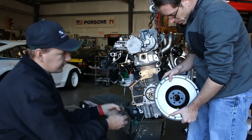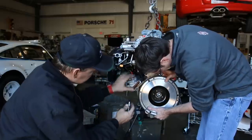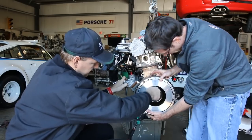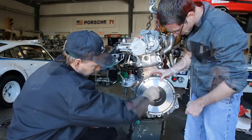Now we are going to be mounting our single mass flywheel in place and we're going to line that up. Cody has red Loctite on these flywheel bolts — these are ARP flywheel bolts.